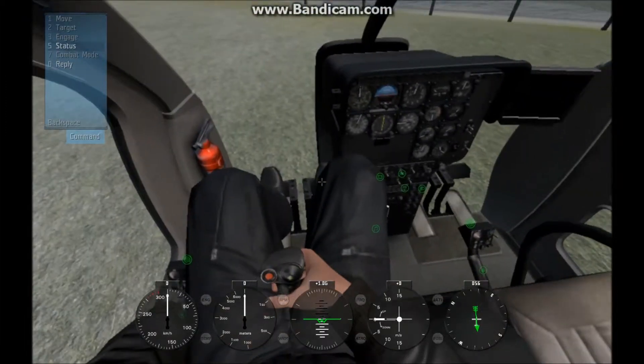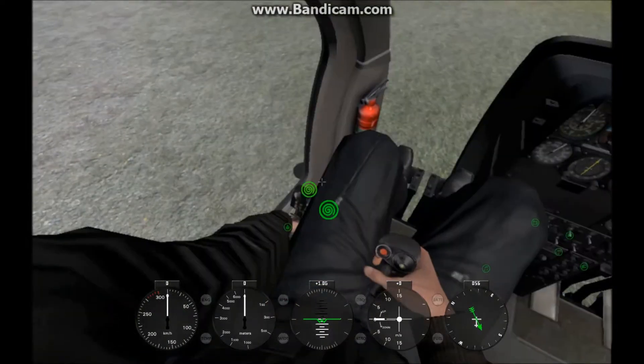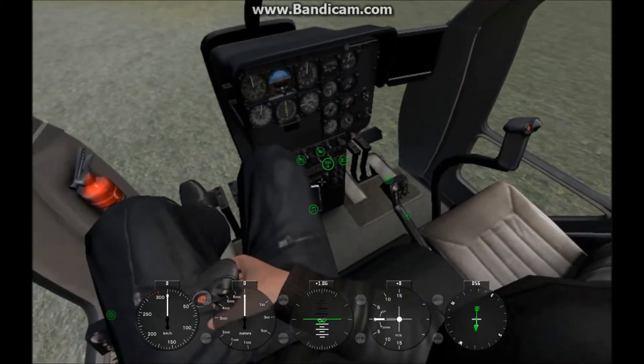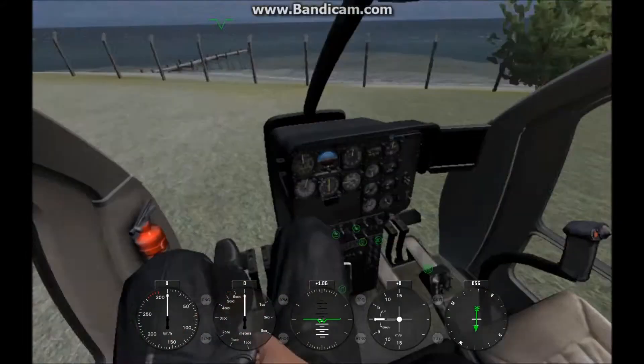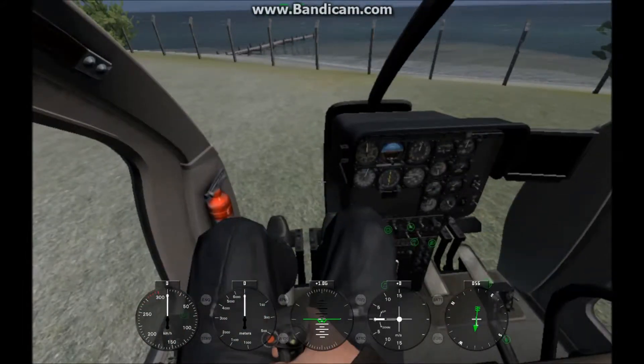Now that we're in, let's take a look at where all our controls are: our throttle and starter here, our batteries, switches for lights and everything here, and music. We've got our pedals and our cyclic.